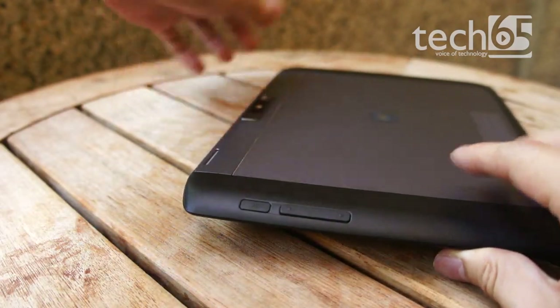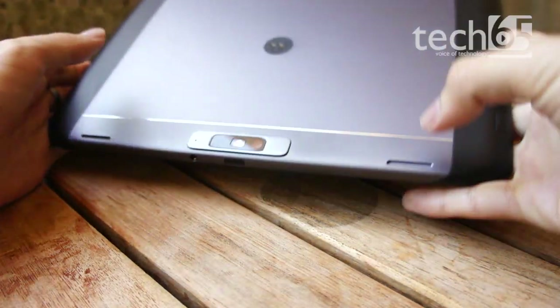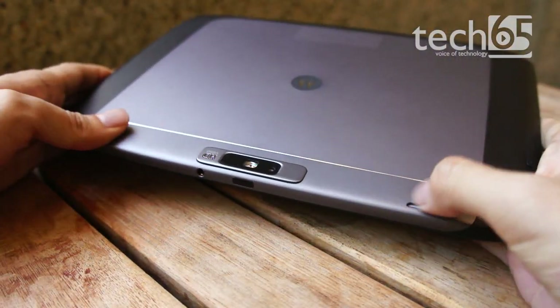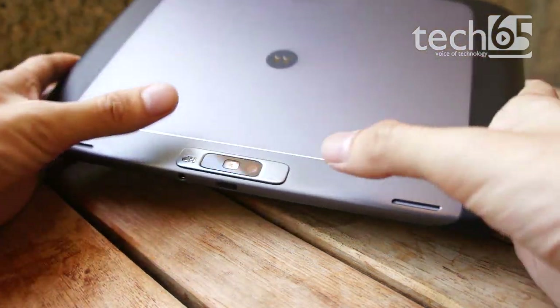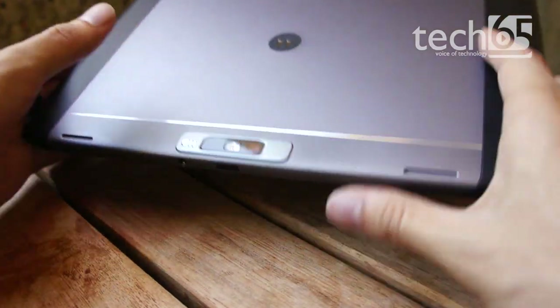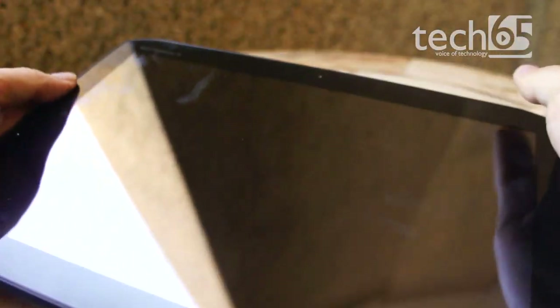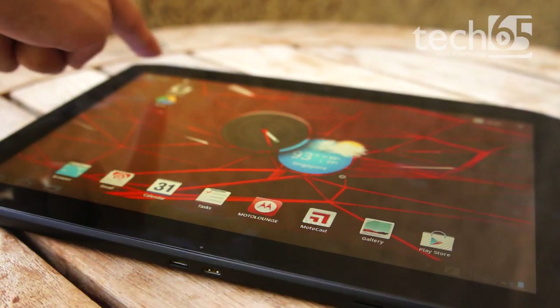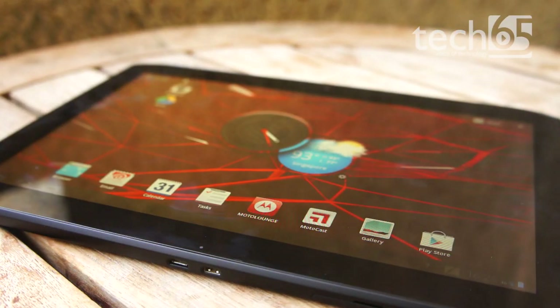On the side, you've got the stereo speakers. If you flip it upside down, you can see these two stereo speakers with a good separation distance. You've also got a rear camera with an LED flash, and another camera on the front as well. The display resolution is 1280 by 800 pixels.